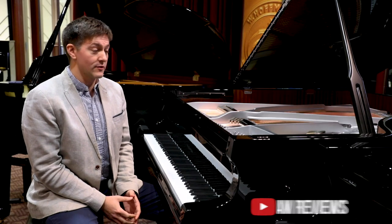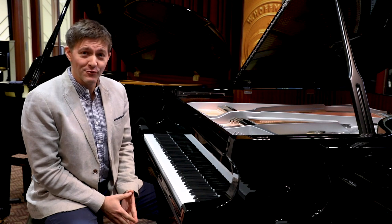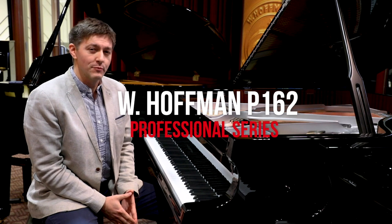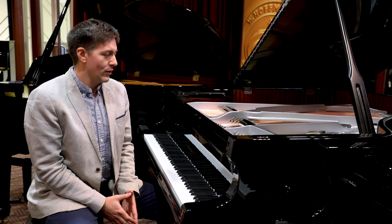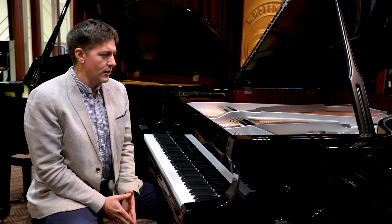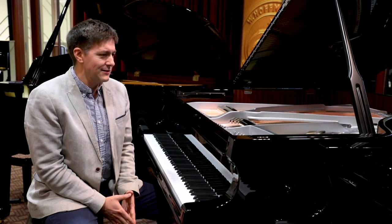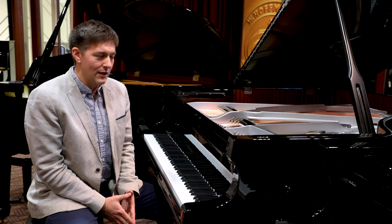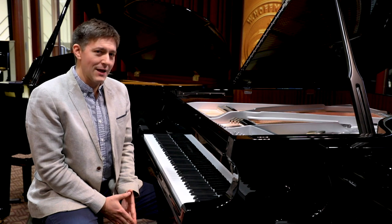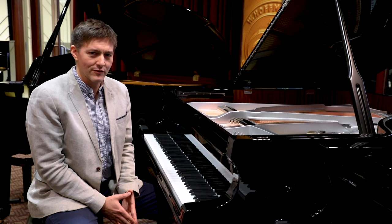I'm Stu Harrison, I'm here at Miriam Pianos, just outside of Toronto, Ontario, and we are back with another piano review. Today we are going to be looking at the W. Hoffman Professional Series P162 Baby Grand Piano. We are going to be covering a few very specific things: the action, the overall scale design and tone production of this instrument, and why this one has really managed to grab my attention and inspire some very creative moments in front of it.